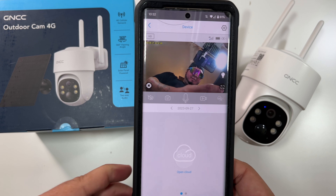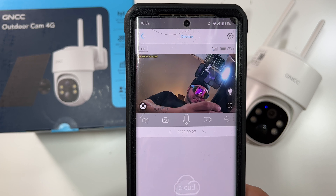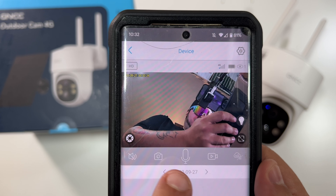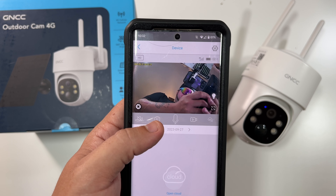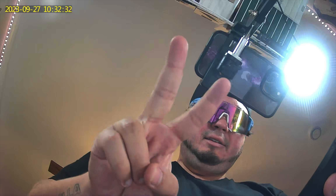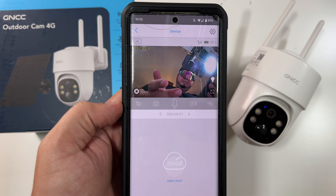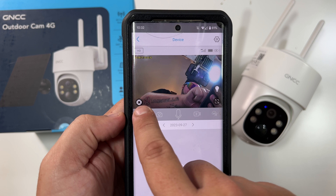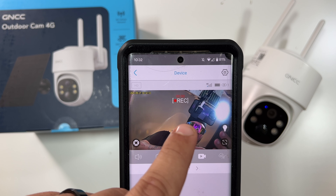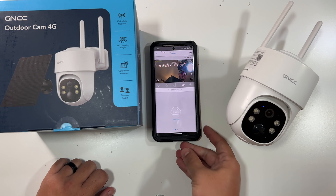We have a few features here. Up top you can toggle from SD to HD, and you can see your 4G signal, battery life, and how many people are watching the camera. Down here you've got a few other options — you can take a picture, so we'll throw up a peace sign and hit that, and it says it took a picture. That mic button lets you talk to the camera; we'll try out the speaker in a moment. This button mutes and unmutes it. And this button records a video — if I click it, it begins to record. This is a daytime audio video test on the GNCC Outdoor Cam 4G. Done recording, click the button — recording saved to album.